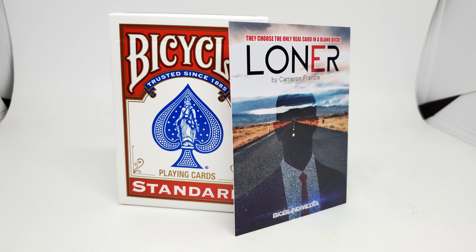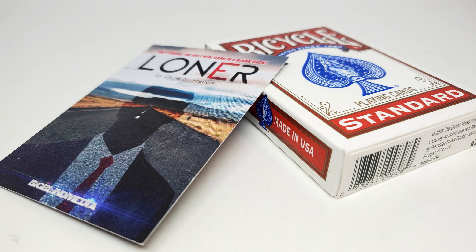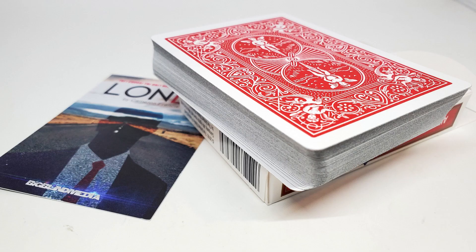Let's say you pay your $25 to BigBlindMedia.com — what are you going to get? You're going to get a fully custom deck. There is not one normal card in this entire deck. It is a fully custom, fully gaffed, fully rigged, fully set-to-explode deck.